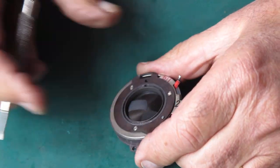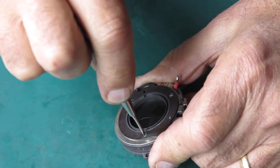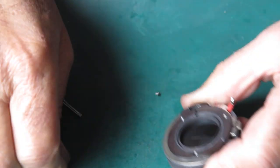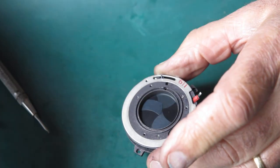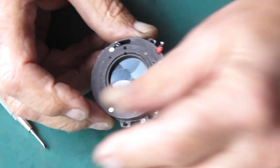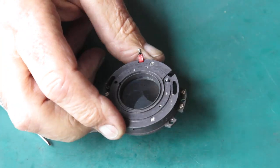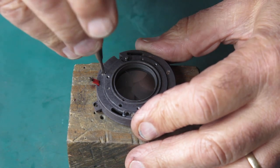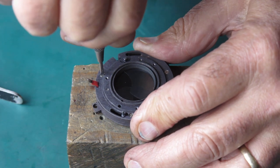At the back of the shutter we've got three screws which hold this bracket in place. Take that bracket off. Here's the setting lever for the self-timer, and we've got the shutter body. The shutter body is held together with three screws that hold the mechanism plate and the case together.